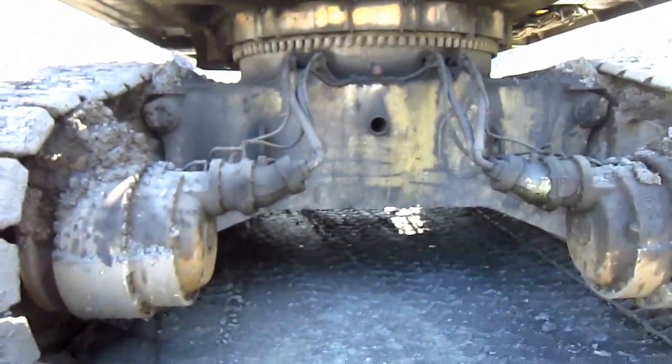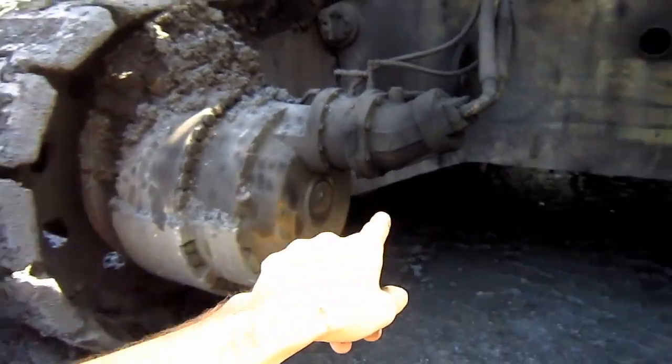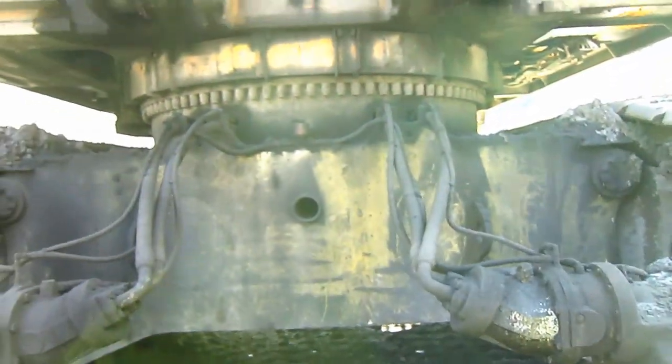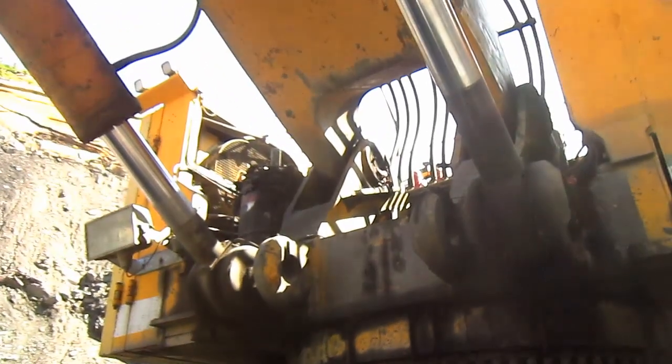From here, you can see where the two axial piston travel motors are located, one on each crawler frame, and this is what will propel each individual track. And here you can see where the two boom cylinders are pinned to the superstructure on the machine.